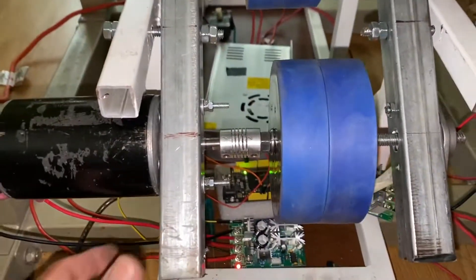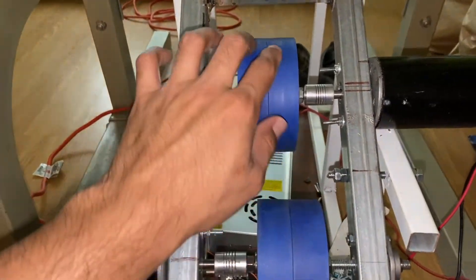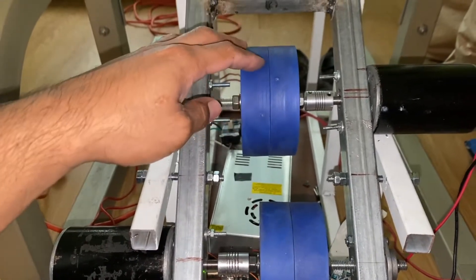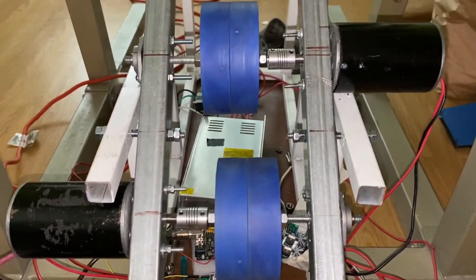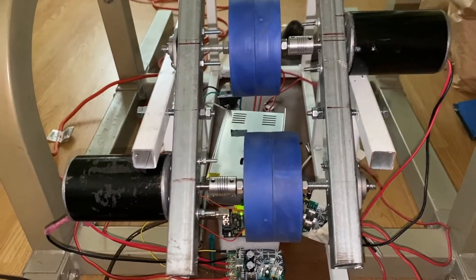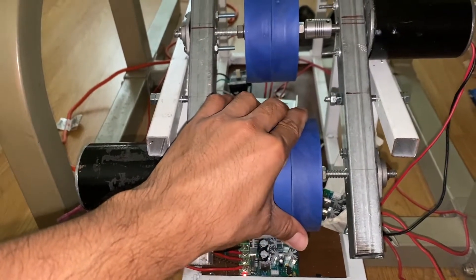So far what I've done is sourced the appropriate wheels. I'll link the product in the description below — it's from a website called andymark.com, and they basically do wheels for robotics and so on.